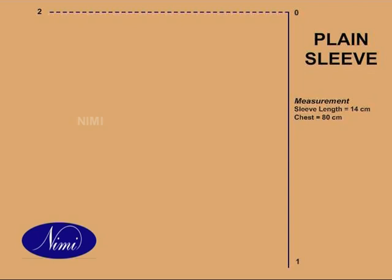0 to 2 is chest divided by 4. 2 to 4 is chest divided by 12 plus 1.5 cm. Square down from 2 and mark 3. 0 to 5 is chest divided by 12 minus 1 cm. Now join 4 to 5.